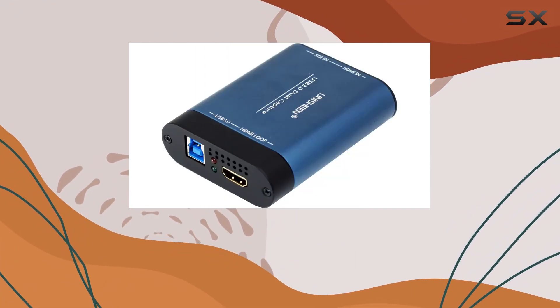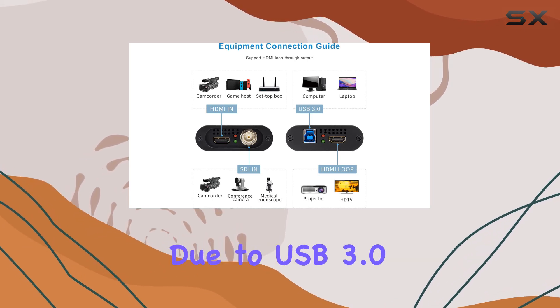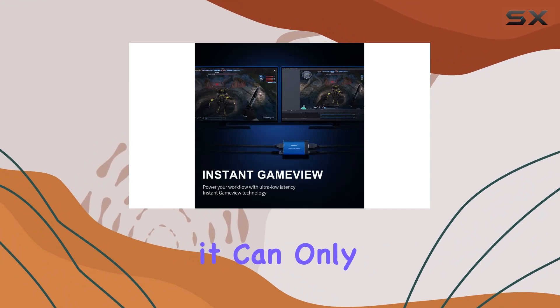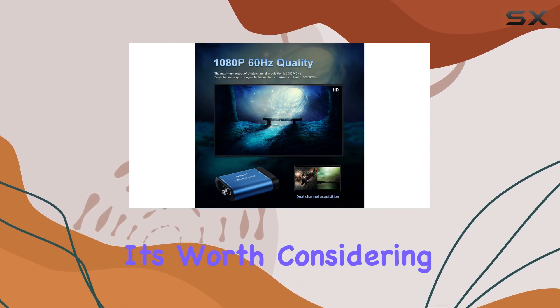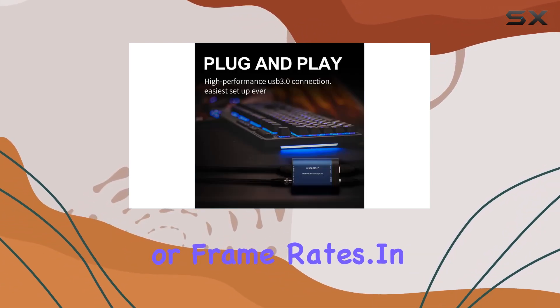However, it's essential to note its limitation when using both HDMI and SDI inputs simultaneously. Due to USB 3.0 bus speed constraints, it can only handle 1080p30 in this scenario. While this may not be a deal-breaker for many users, it's worth considering for those with specific requirements for higher resolutions or frame rates.